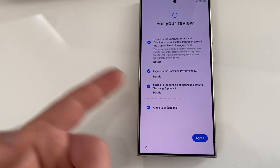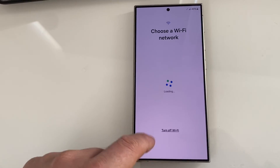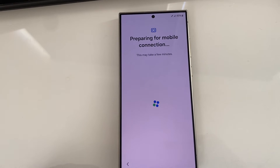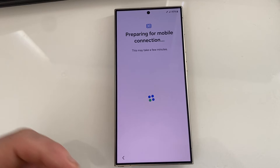Now you can bypass to the main screen. It's pretty much a new phone. Pass all this and you'll be at the main screen in just a little bit, and you'll have access to the phone.